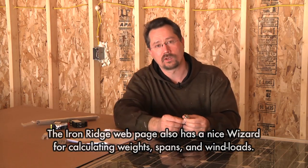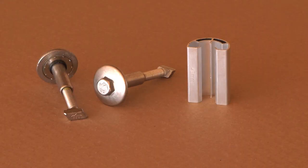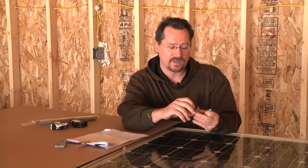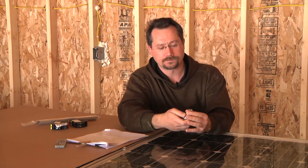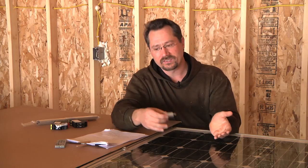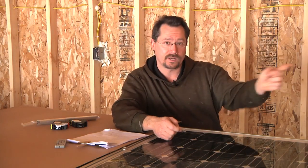The UFO can also be used as an end clamp — since it would only be sitting on one solar panel instead of two, there's a spacer that goes with it. You do have to get the correct length of spacer depending on your solar panels. These happen to be 40 millimeters thick, so I've got the 40 millimeter spacer. This just snaps right onto the UFO and you put it in and tighten it down just like the mid clamps. It takes care of the bonding, you don't need separate mid clamps and end clamps. There are also plastic clips that clip right onto the racking to take care of where all your wires go.